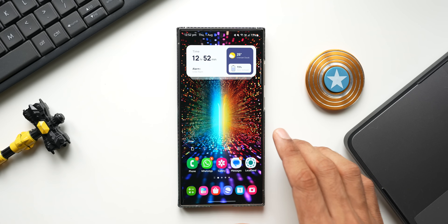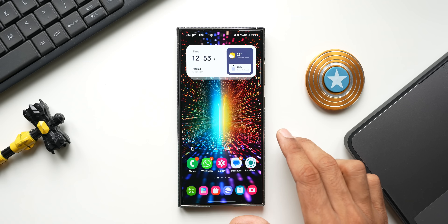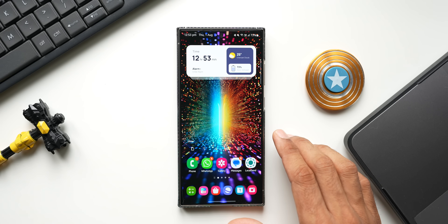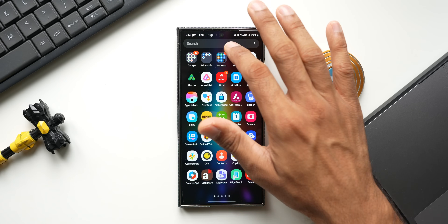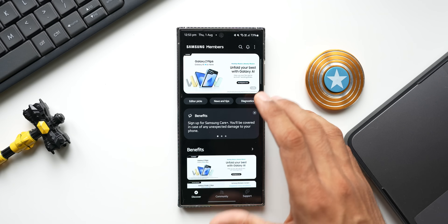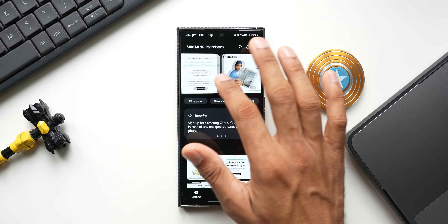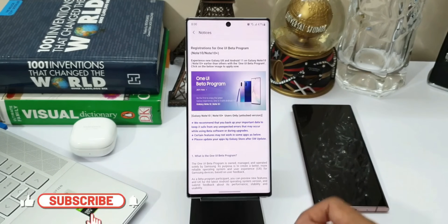The S24 regular, S24 Plus, and S24 Ultra will be getting this first beta. To install it, all you need to do is go to the Samsung Members application. On the Members app you will see banners right on top — keep scrolling through those banners. If the beta version is available in your country, you will be able to see a banner there.